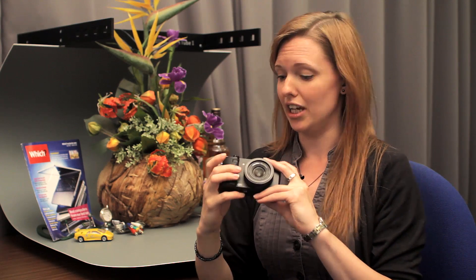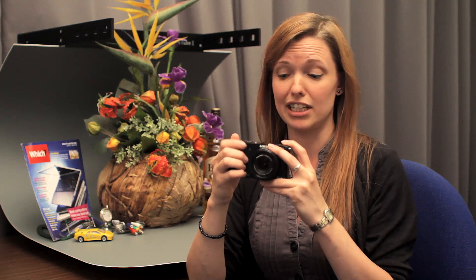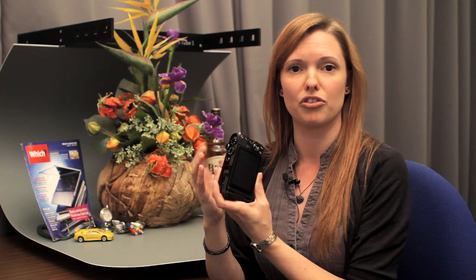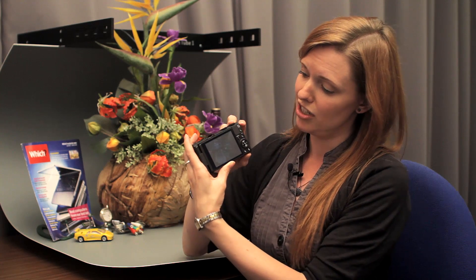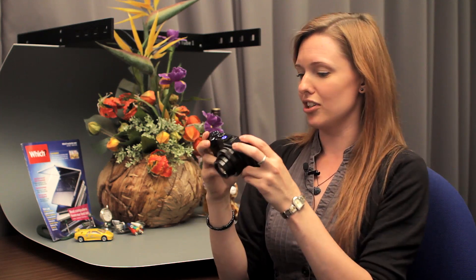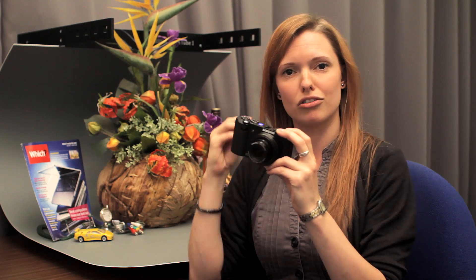In manual modes there's a handy dial on the front, which was also on the EX1, that lets you easily toggle between settings — for example in shutter priority mode you can use it to change shutter settings while lining up your shot. There's also a smart panel: by pressing the function button you get access to pretty much everything you can change on the camera, adjustable via the rear dial or the front dial.